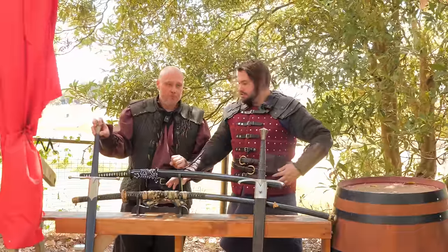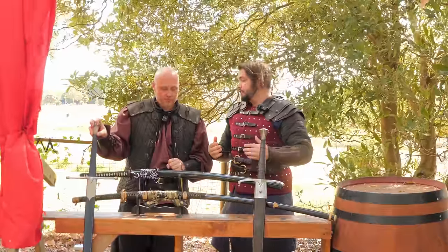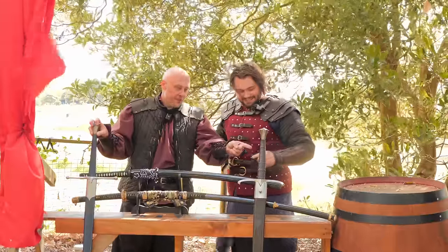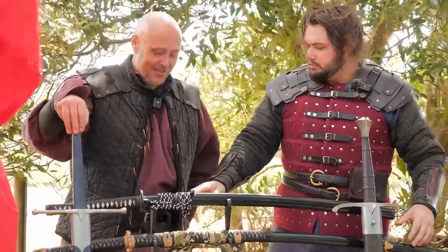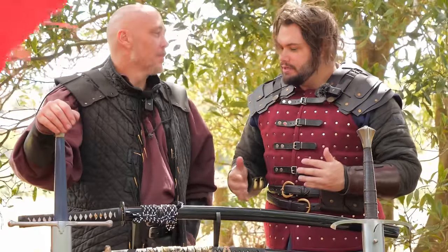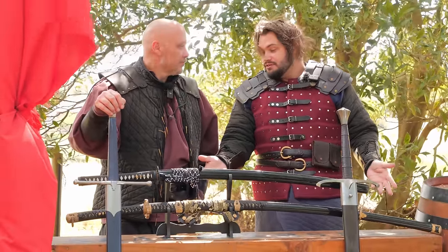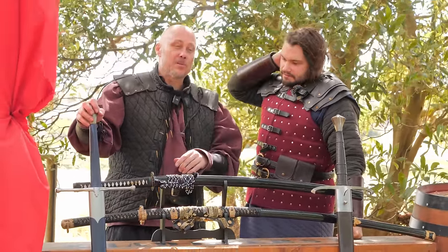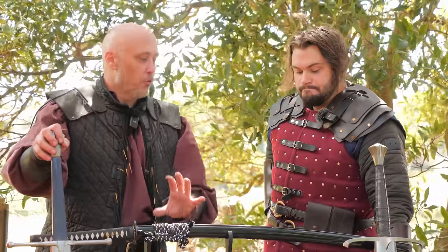Today we're going to pit these two against each other — the No-Dachi versus the Claymore. They both have sharp edges. The last time we looked at this sword we did a review of it and we weren't sold on it. I'm hoping when we take a re-look at it today we can find some more positive things, because it is a nice-looking sword and I think we were a bit too harsh. We'll show you what we mean as we come to some of the cutting tests.